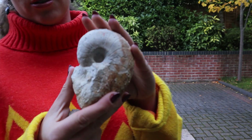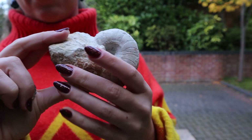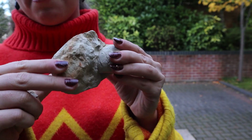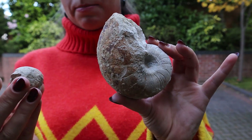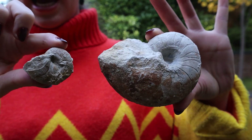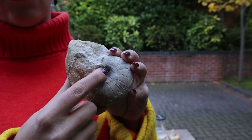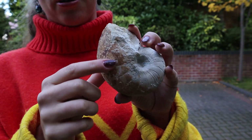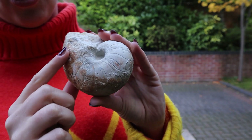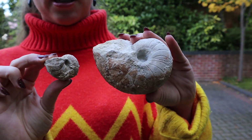Fossilised nautiloids look like this. You can see that the shells are still very similar to modern day, they're just very simple. They're pretty chunky — I've got this nice big one and then I also have this little specimen as well. They're not going to take much prep. This one I've already prepped a little bit on — I think I did it in a video right when I got my Dremel 290. I'm just going to prep it a little bit more and then put a coat of paraloid on them both so they can be perfect little specimens.